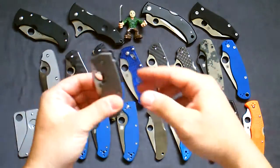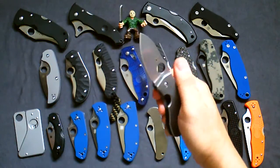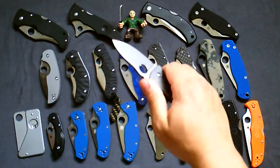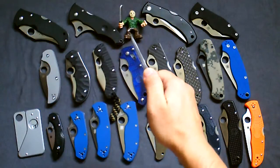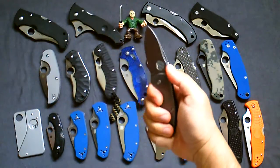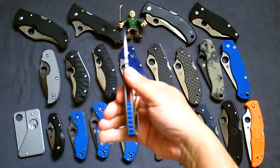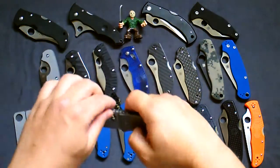Next one is the Spyderco Techno. This one's a little stiff as far as opening — I may need to adjust the pivot screw a little bit — but I do love this knife. Two and a half inch blade, really nice, real thick. What they call a little big knife. Love the textured blue G10 backspacer and wire clip — really nice.